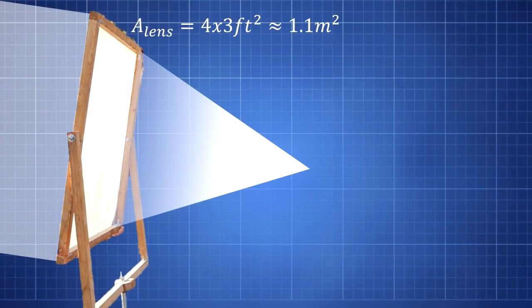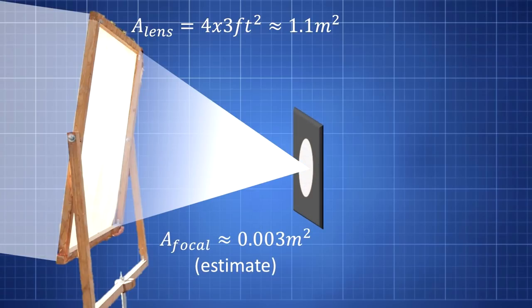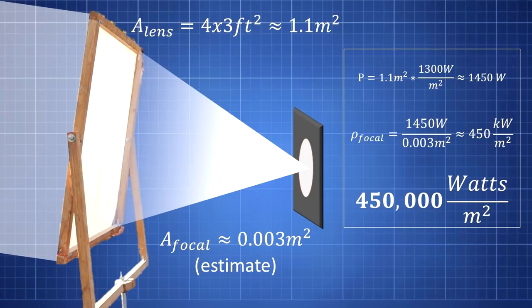Its focal length is approximately 20 inches away from the sheet. Assuming 1.3 kilowatts per square meter as an input, the rough estimate for the output would be 450,000 watts at the focal point. I can almost hear you saying: 'But Dayton, I clicked on this video to watch things mindlessly burn — I just want to watch the world burn.' All right, fine, let's just burn stuff.